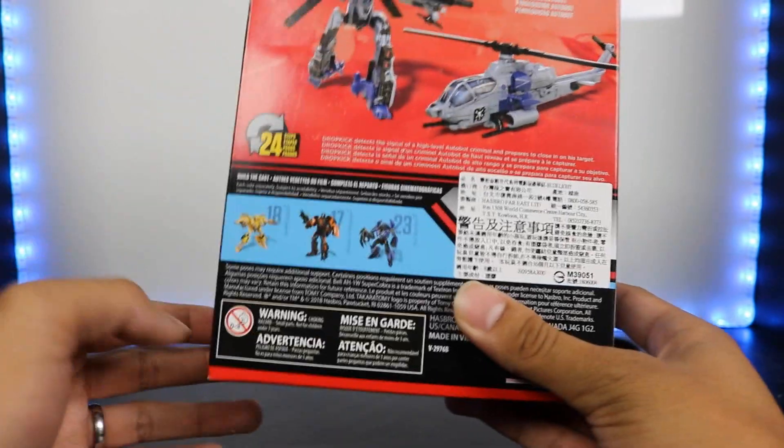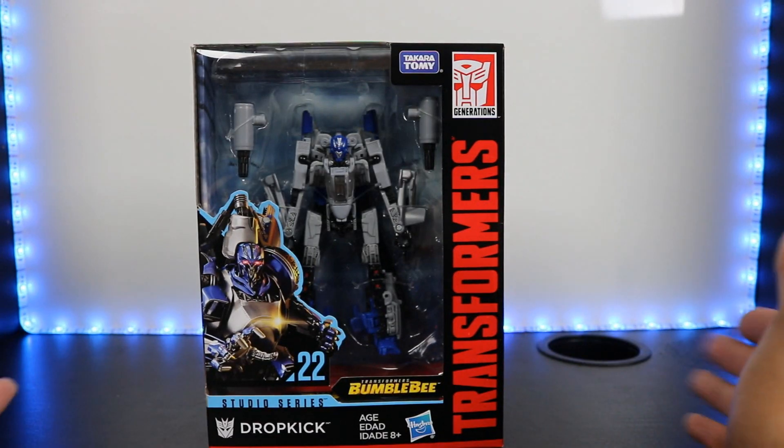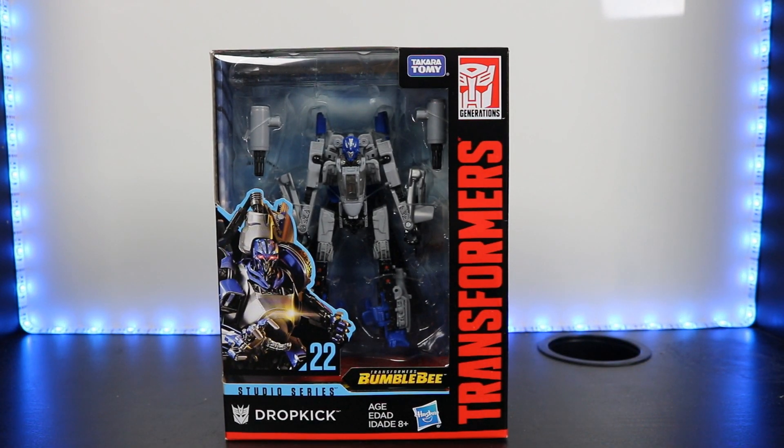And then you see the other Studio Series figures that are going to be released, another picture of Dropkick. Let's get this figure open to see how it looks.